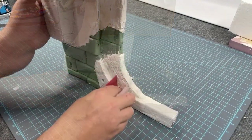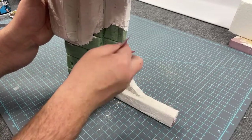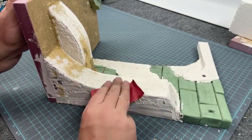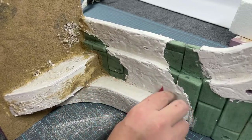This next step is just personal taste: I'm running 120-grit sandpaper over the drywall putty to knock down all the hard and sharp edges that dried. You don't have to do that — it's just about what you want it to look like. I'm deciding to smooth out those edges just a little bit for my piece.